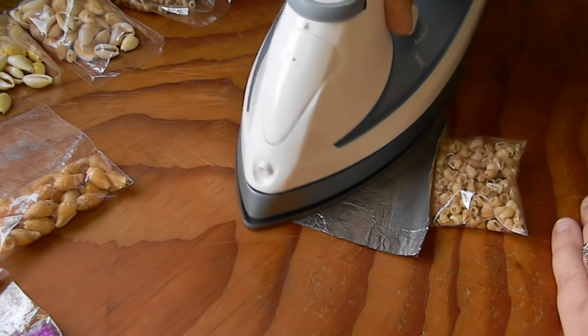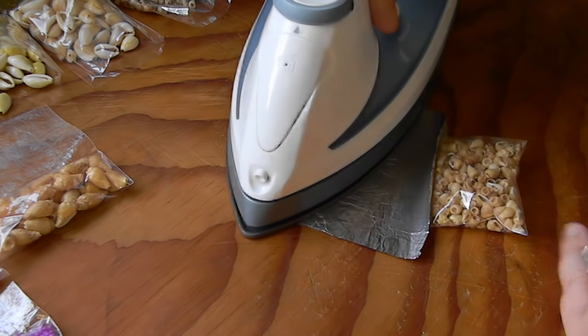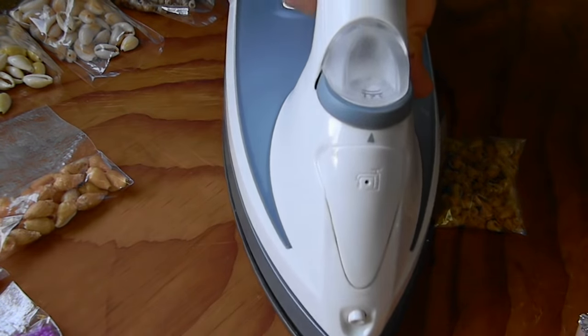This is a really quick and easy project to do, especially if you just don't have the type of Ziploc style bags that you need. I use them for beads and other things, as you can see here.